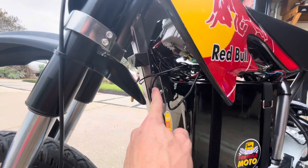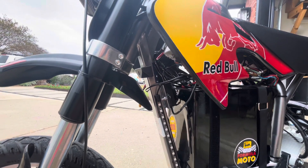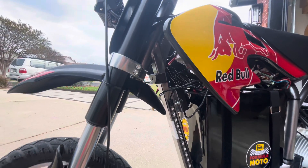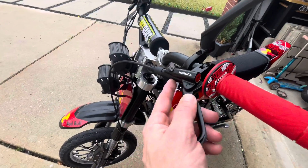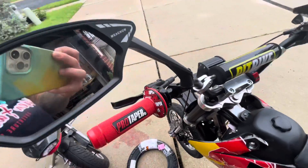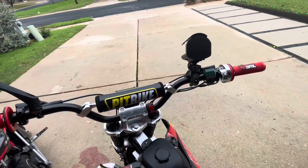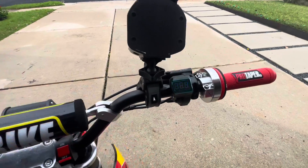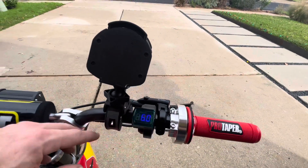This right here is the throttle module for the Domino throttle. It goes to the throttle and then it goes into the Kelly controller from there. Let's see what the brakes look like from the top — pretty good, I like them. The grips and all this stuff you can get on Amazon. The mirrors — I always have a mirror for street riding, I like to see what's coming up behind me. The switch right here is my primary switch. My voltage reading over here — this is the throttle, it kicks ass.